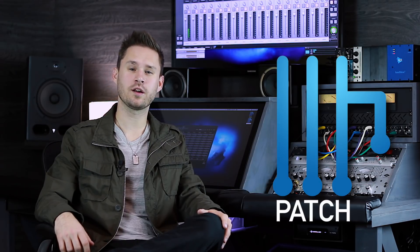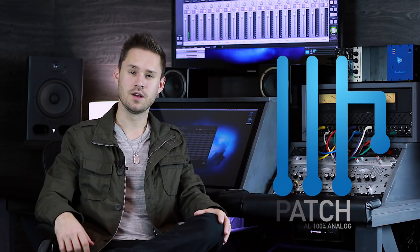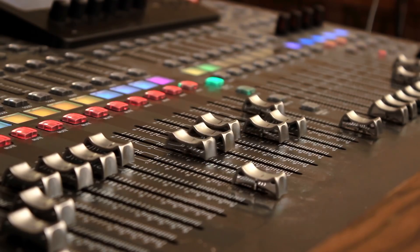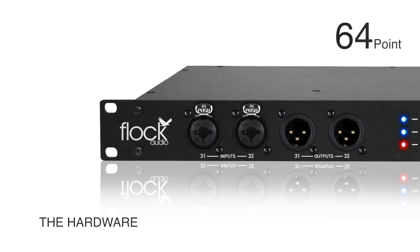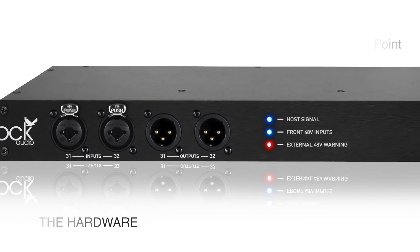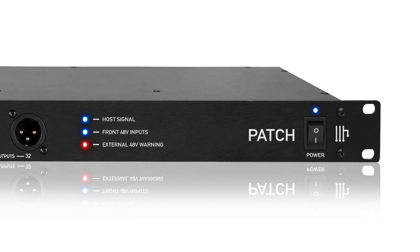The Patch system is a digitally controlled, 100% analog patch bay routing system for your recording studio. So this means the days of using these are no more. It's a 64-point patch bay, but it's loaded with so many more features than you would ever expect out of a traditional patch bay that we use in our studios today.